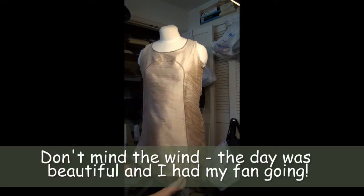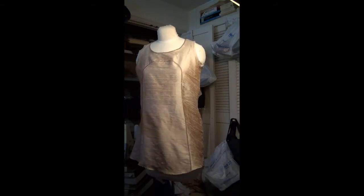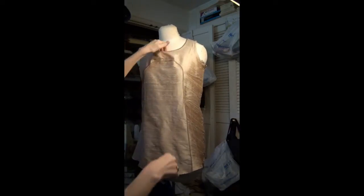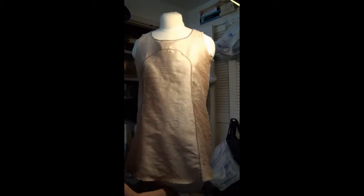Okay, here I am with this top again, and I have it on my mannequin, as you see here. We've got several problems we've got to fix, and one of the most glaring is this third boob up here. So let's fix that right now.